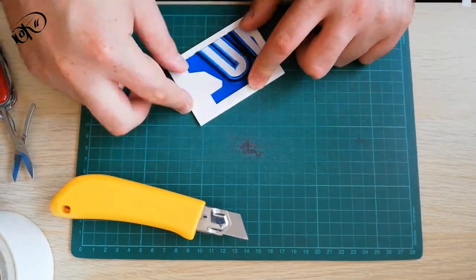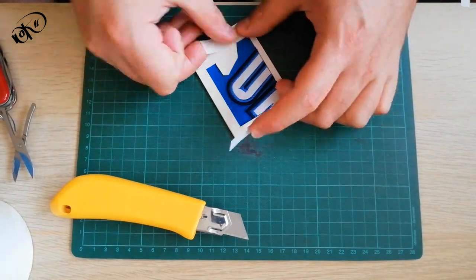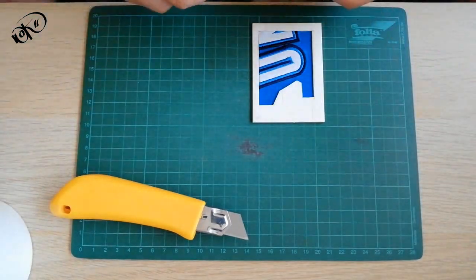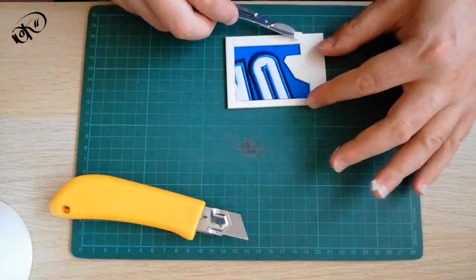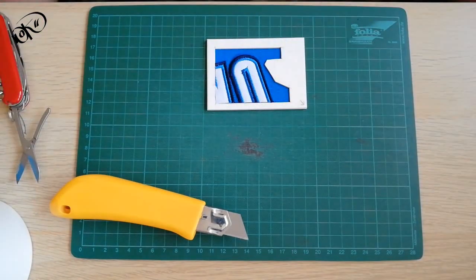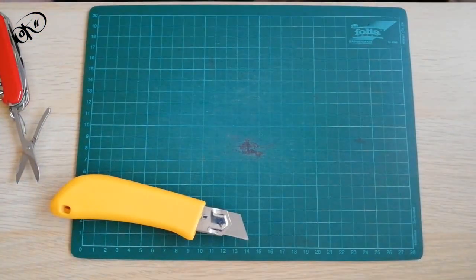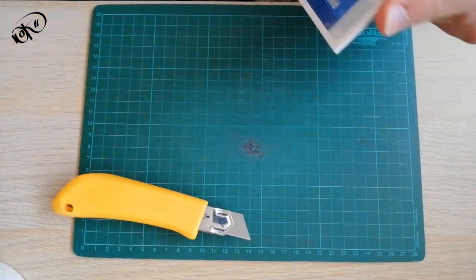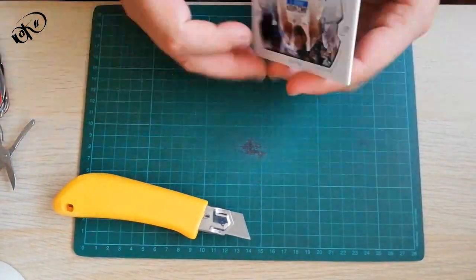I'll show you the first one. The last step is now that I can use all four sides of the card to make sure that they are accurate.